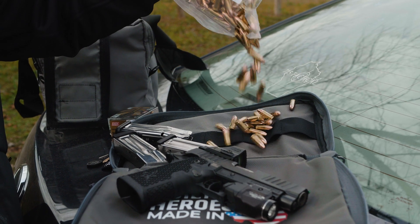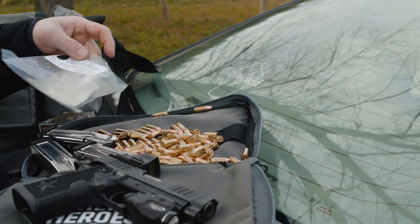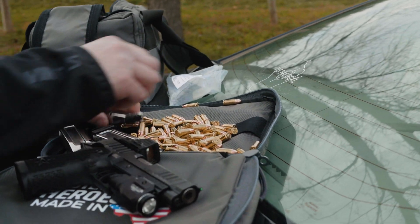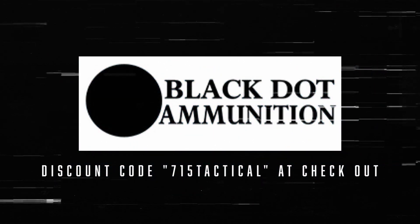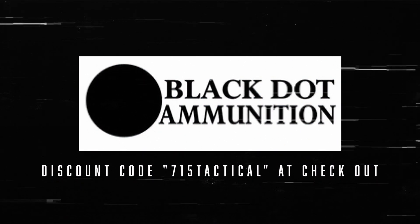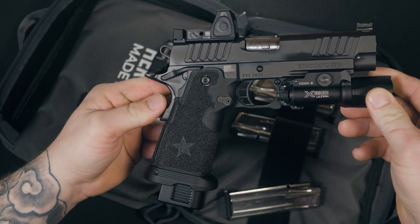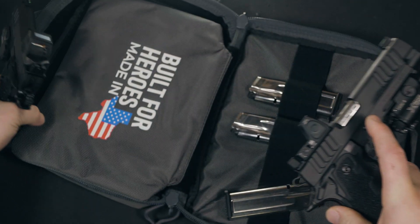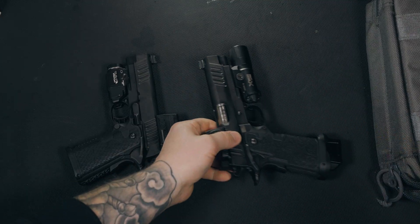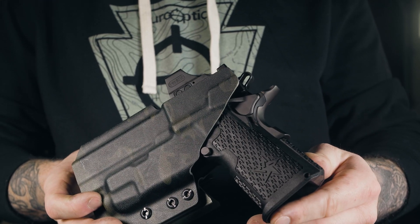If you recently saw my video on the Staccato P, you guys already knew that this video was coming down the pipeline. This is the Staccato C2 DPO — Staccato's take on an optic ready carry size 2011. I come from the Glock world, but I've always been a fan of 1911s, especially the higher end ones. Until I fondled my first 2011, I could never see myself carrying one. With its double stack magazines that give you outstanding capacity to the widely loved ergonomics, I immediately fell in love with the 2011.